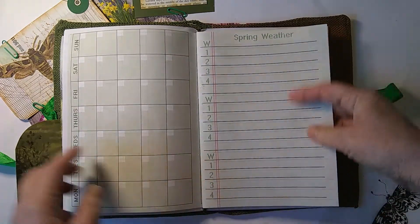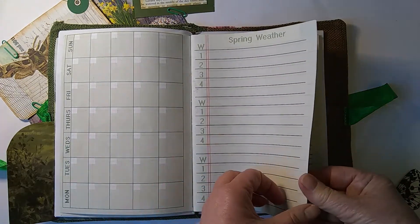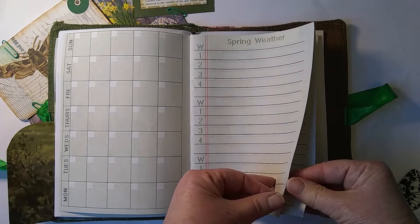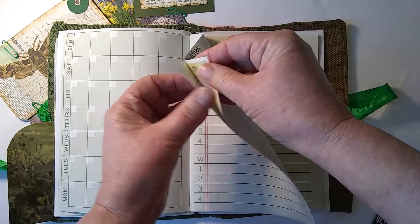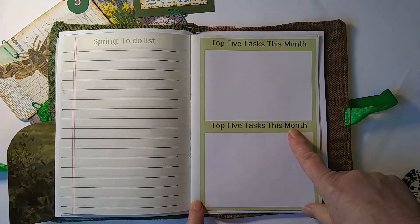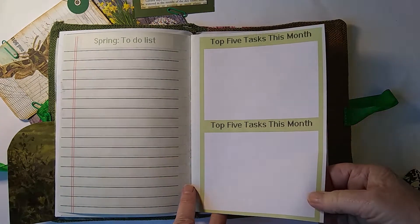There's a page here for spring weather, so you can record what the weather's like each year, what you were planting, and what the garden looked like — because sometimes we have droughts and frosts. And there's a spring to-do list too.